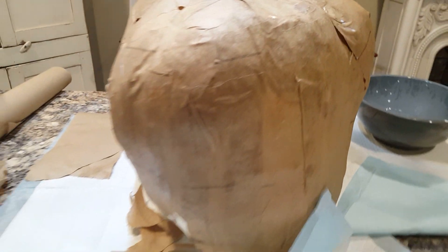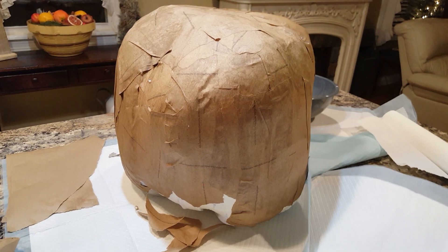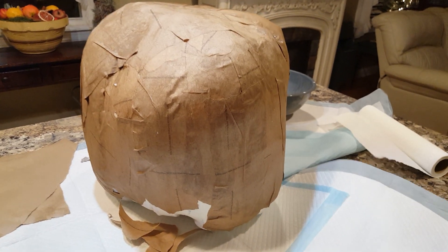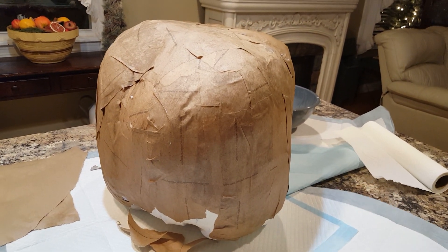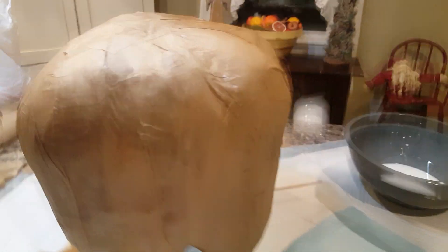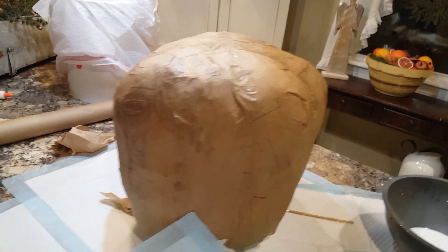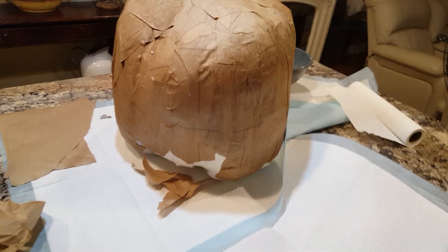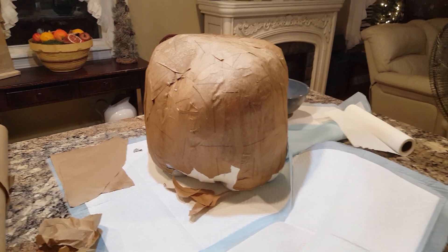I'm going to let this pumpkin dry real good, and I think I'm just going to stick with two layers of paper mache. I'm also planning on making some moons — you guys might remember the Halloween moon I made, gosh, probably three or four years ago. My mom is encouraging me to make these and sell them, because as we all know, Halloween is a hot item and it sells. These might be the best ones I've made, and I might not want to part with them.